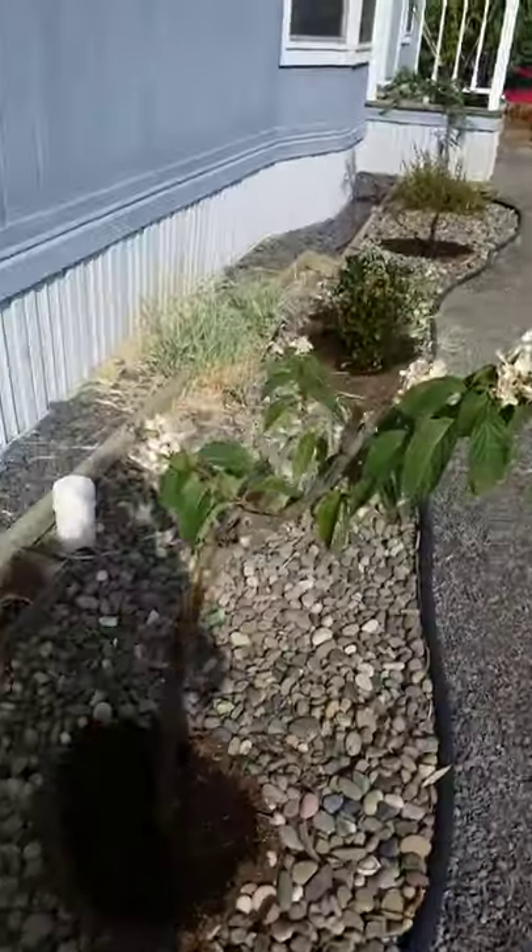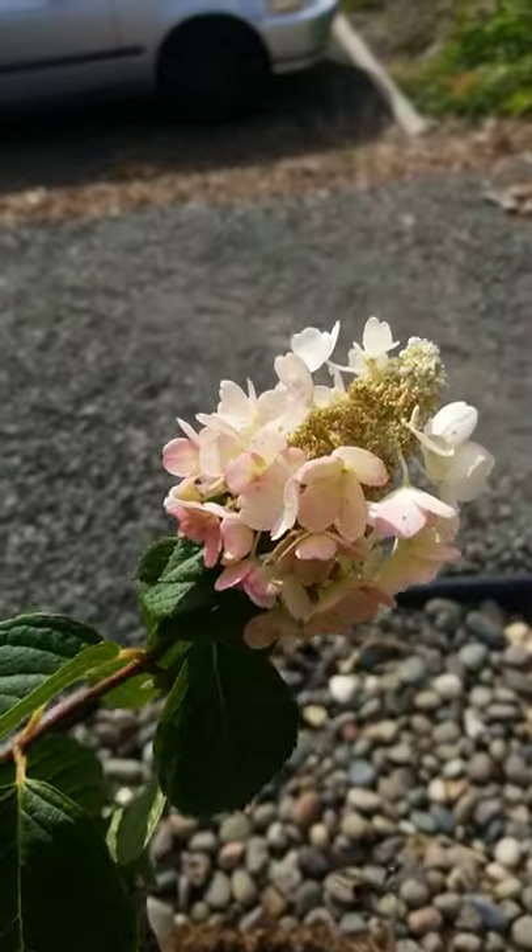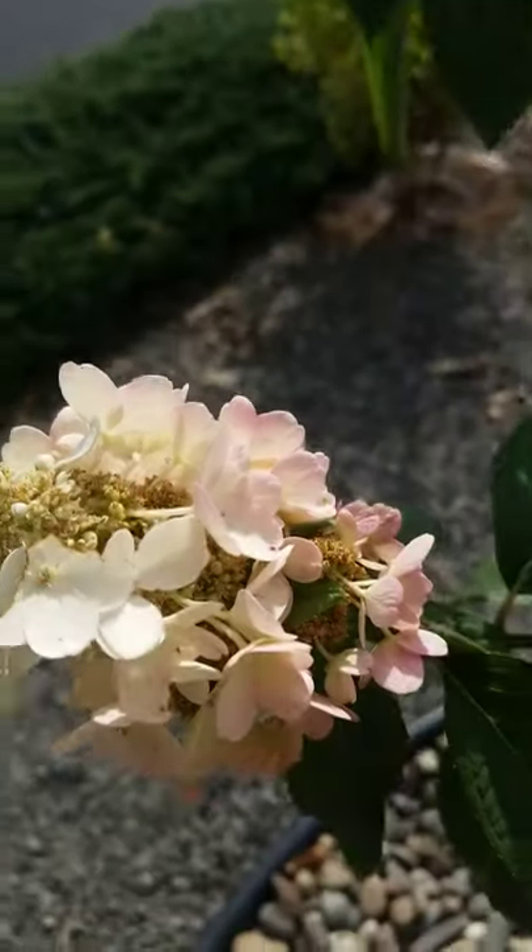Going to the hydrangea — the hydrangea is getting a lot more pink, you can see. There's a lot of pink on these blossoms now, here and here.